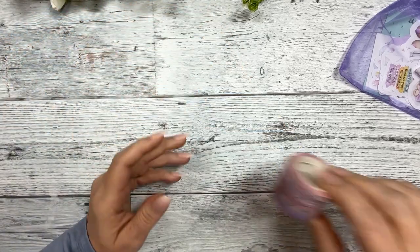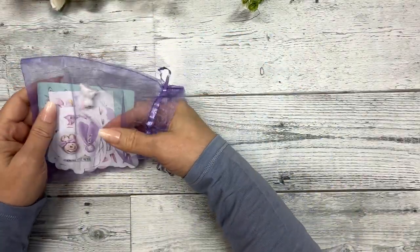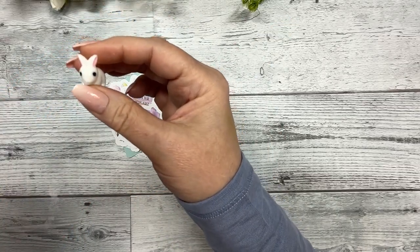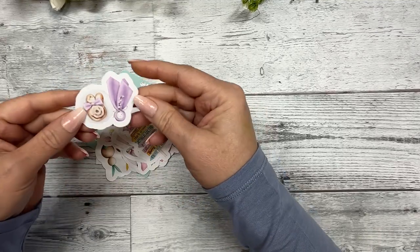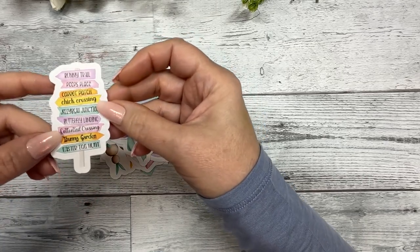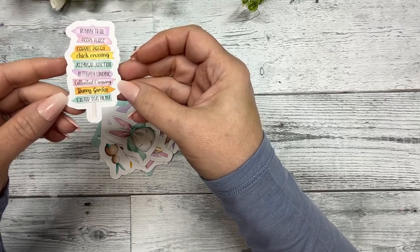The die cuts come in a really cute little lavender box — there's such a cute little bunny figurine in there. I thought it would be cute in your photos that you post with your spread. The die cuts include an adorable bunny cinnamon roll with a napkin and a little egg in it. There are signs that say: Bunny Trail, Peeps Place, Carrot Patch, Chick Crossing, Jellybean Junction, Butterfly Landing, Cotton Tail Crossing, Bunny Garden, and Easter Egg Hunt.